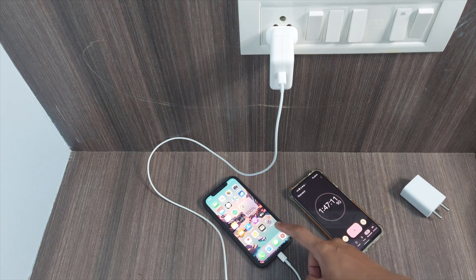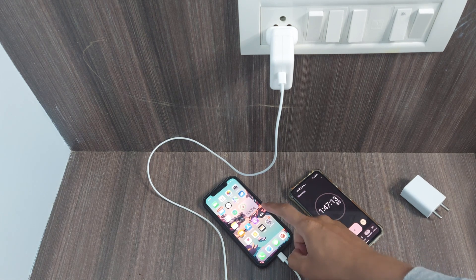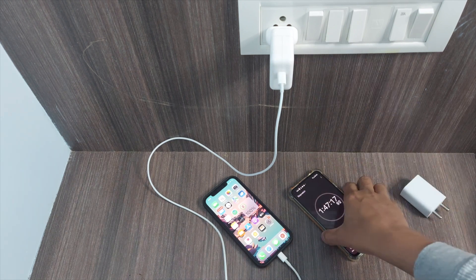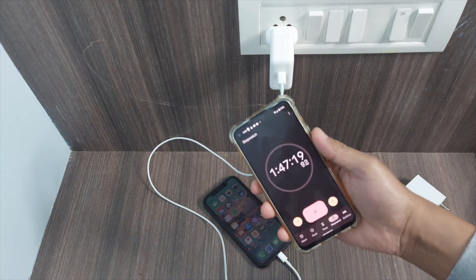Finally we have reached 100 percent, and with this 30-watt charger it took one hour 47 minutes. We have seen that there is no significant difference when charging this device from zero to 100.